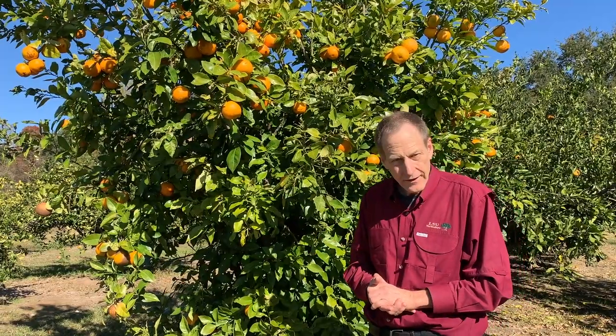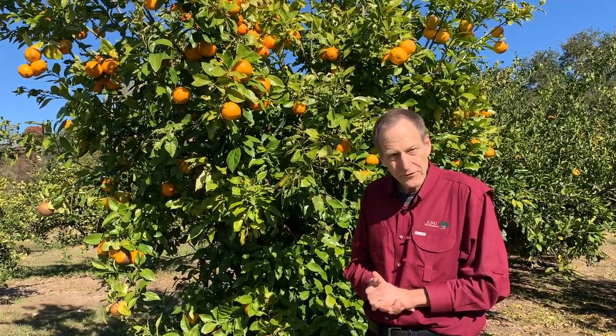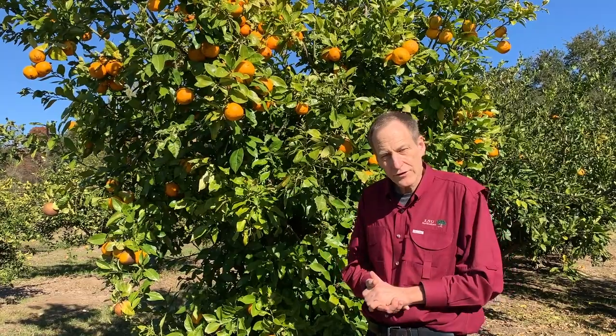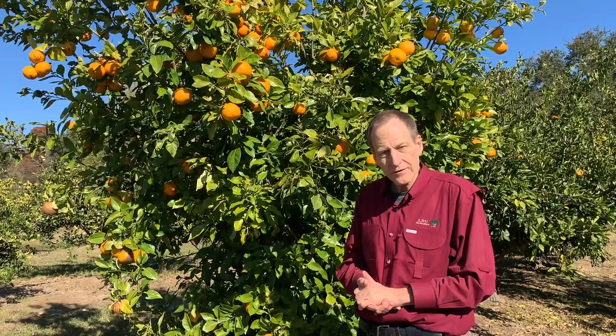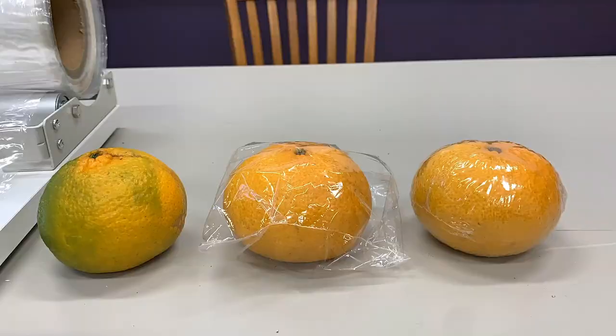So in late December, that's kind of getting toward the end of the year, we still have ample satsumas and some ample navel oranges. Under the right conditions and the right post-harvest conditions and the wrapping technology that we're going to be demonstrating, we can be harvesting satsumas or navel oranges this time of year in late December and have them store in excellent condition all the way through May.